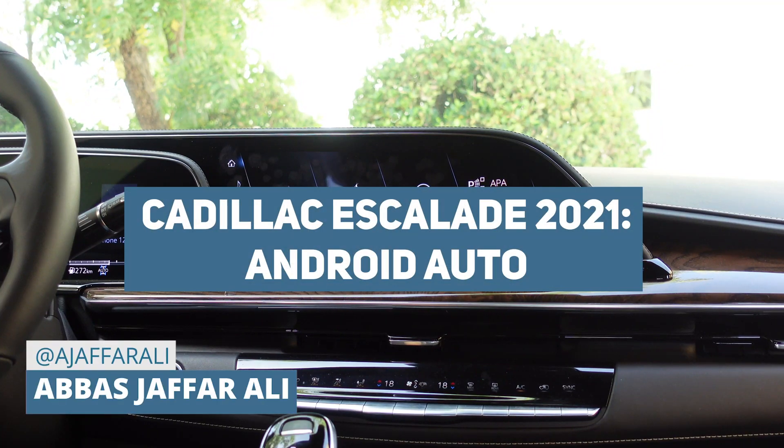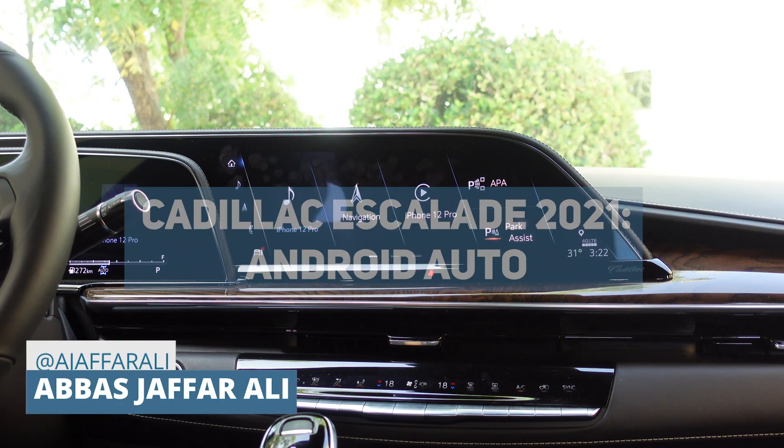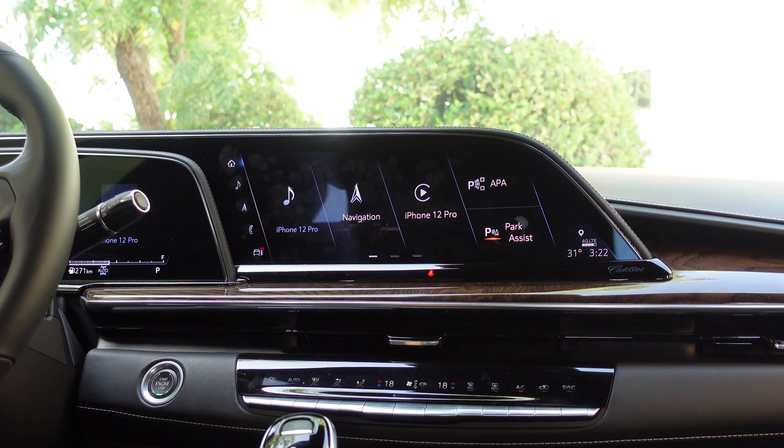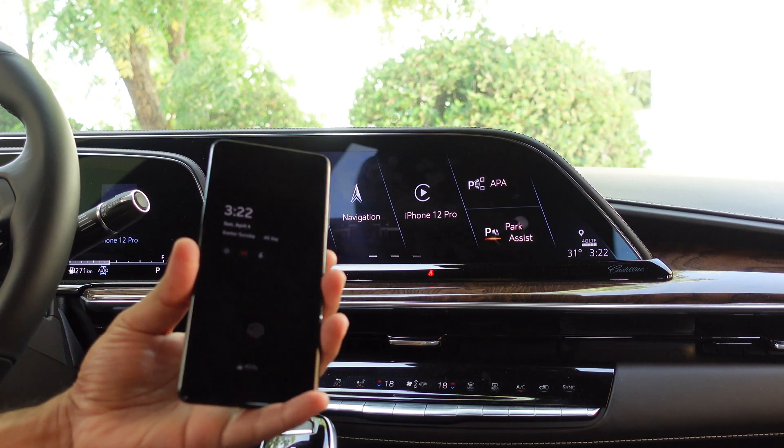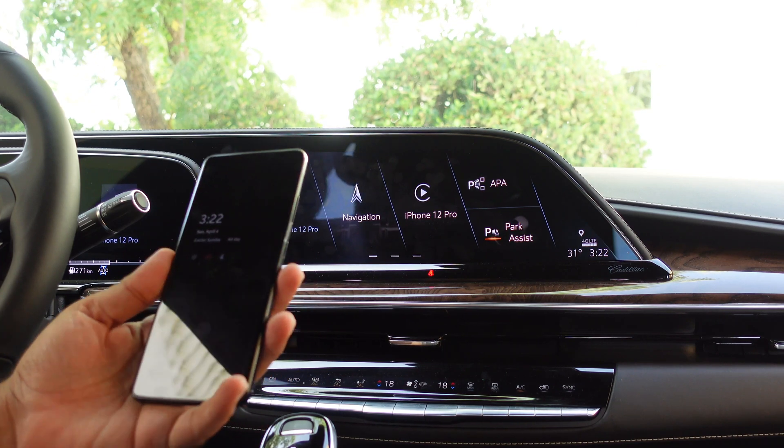Hey everyone, this is Abbas from TechRadar, and I am inside the 2021 Cadillac Escalade. What I'm going to show in this video is how to connect Android Auto, and I've got the Samsung Galaxy S21 here with me that I'm going to pair with this.